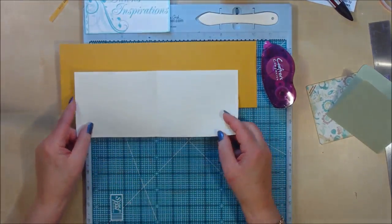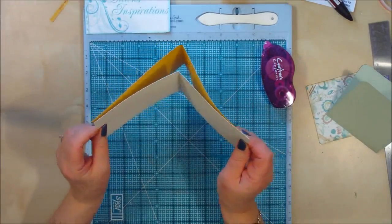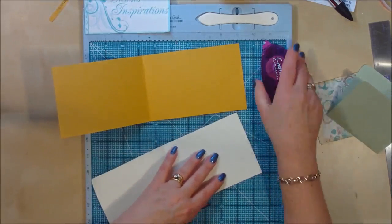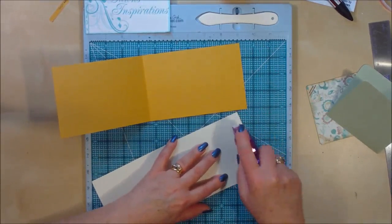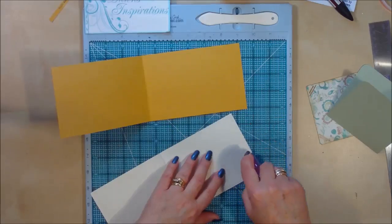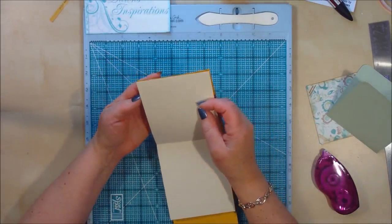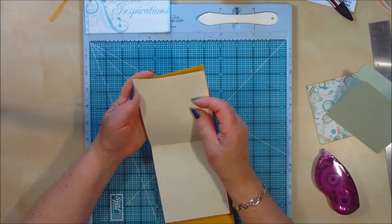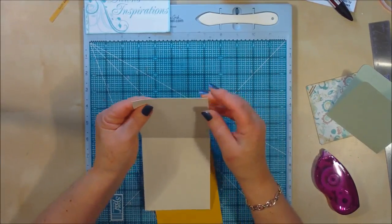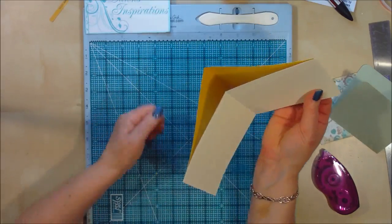This cream Bazzill is going to go in here, but we're going to glue just the ends. I'm going to flip this over and put a tape run just down each end. Make sure I've got the tape on there, and then just line it up carefully. Just take your time to do this. That's one lined up. Then take your other one and line up the edges.